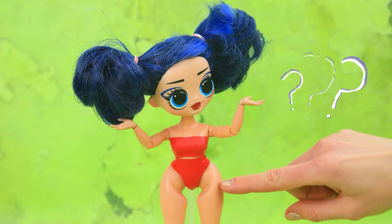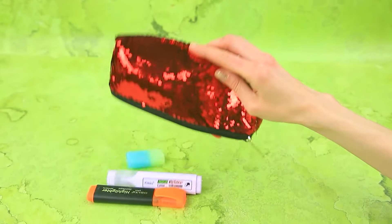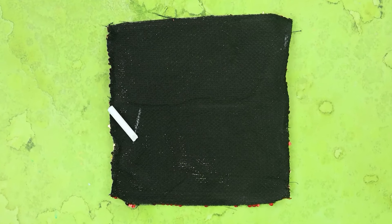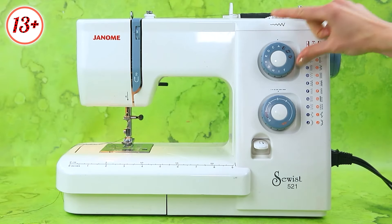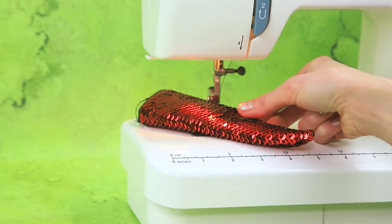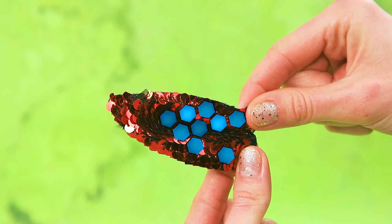Is Ladybug ready for a change? Let's take off her costume. How interesting. What have you planned? Empty the contents of the pencil case. We don't need the zipper. Sequin fabric. Mark the pattern with chalk. Set up the sewing machine and get to work. A shiny, scaly tail.